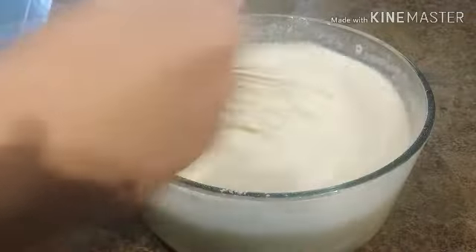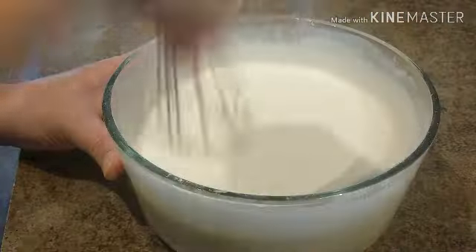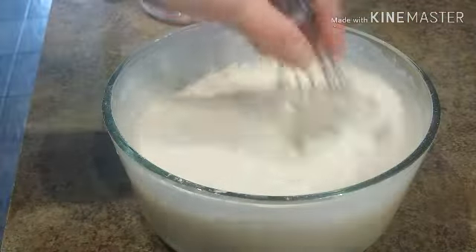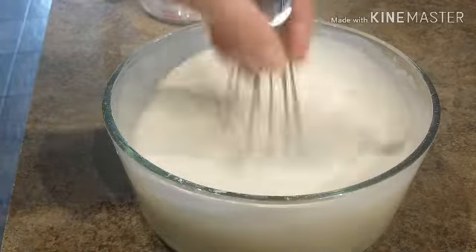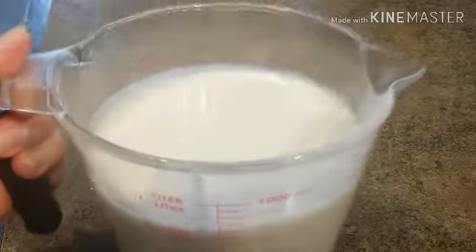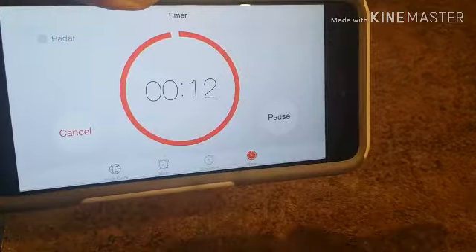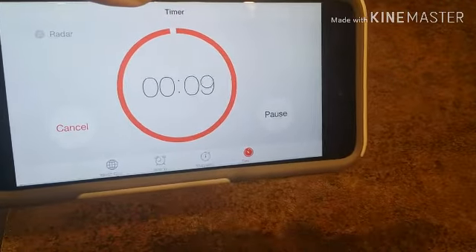Keep on mixing it. I think this is good, you guys. This is going to be our batter for our puto leche flan. I already transferred it to a large measuring cup — 13 seconds left on the timer, and then I'll show you guys the next step.